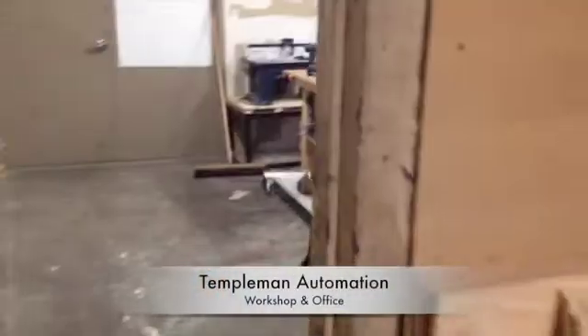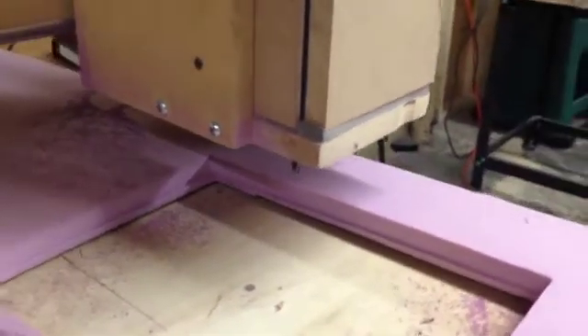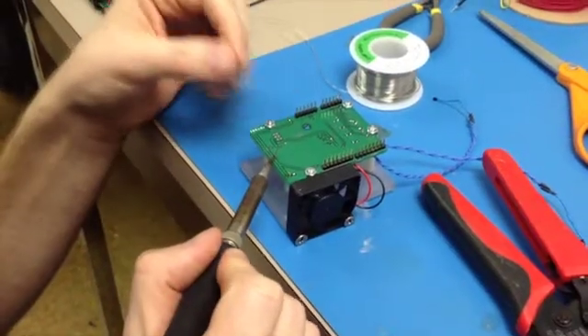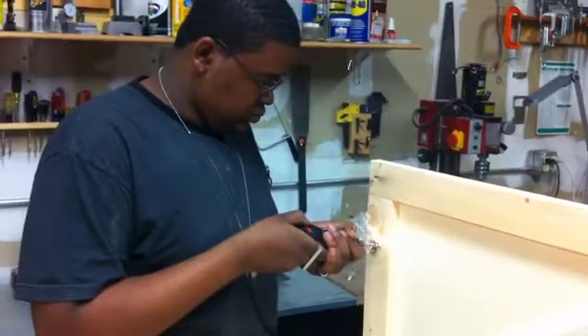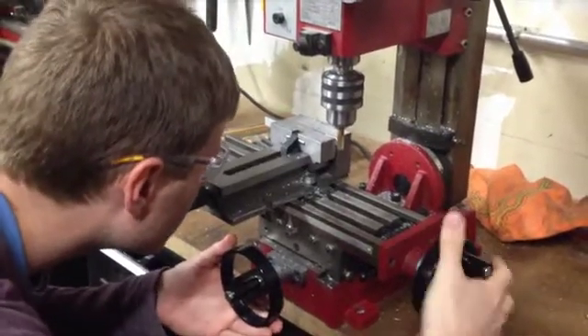We've made touch tables before. As a small contract engineering firm, we work on a range of hardware and software projects. We work with businesses, universities, and the government on touch tables and other projects. We have a tight team of engineers who can handle almost any challenge.